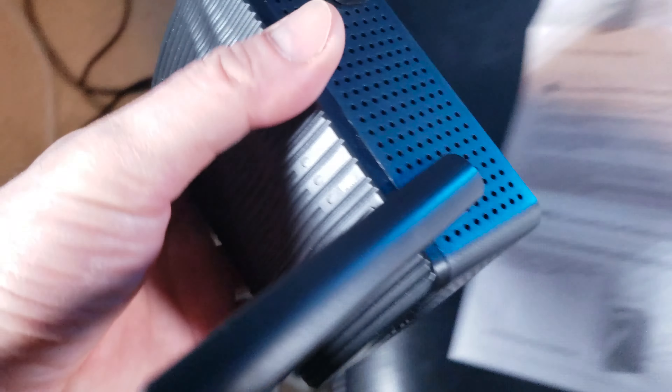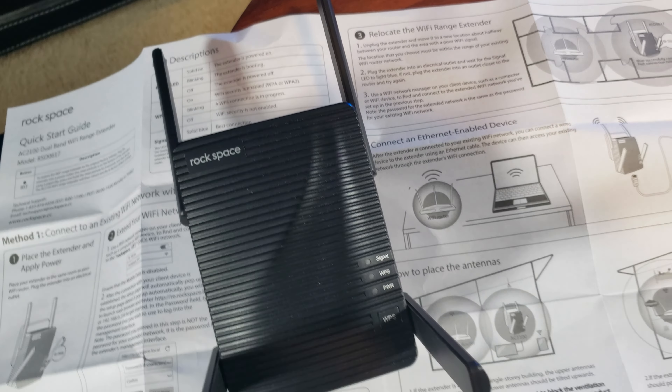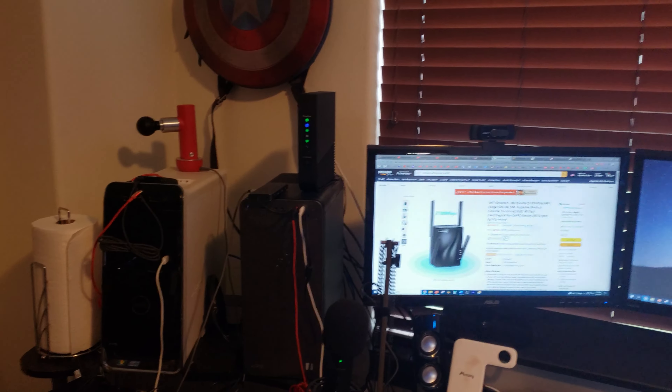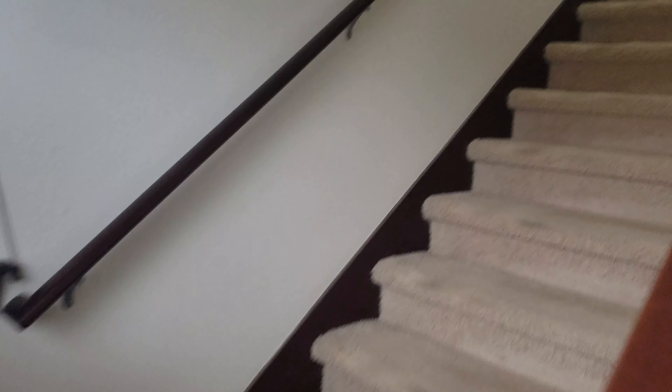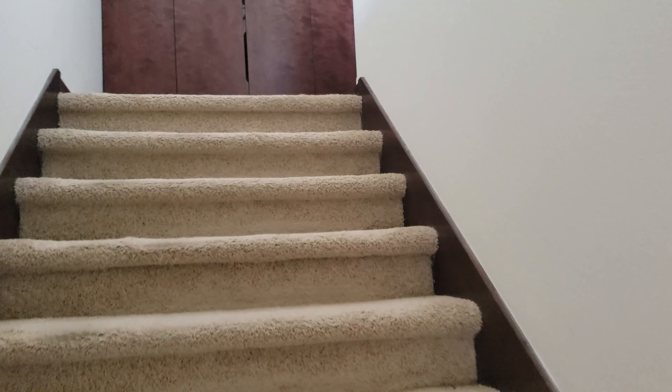Once confirmed, unplug the Wi-Fi extender and locate it to a room that's halfway between the router and where you have the weak signal. Let me walk you through where I'm going to put it. I'm on the first floor — I'm going to go up the stairs one floor and put it in my master bedroom, which is close to the master bath. I think I'll put it right in the outlet there.